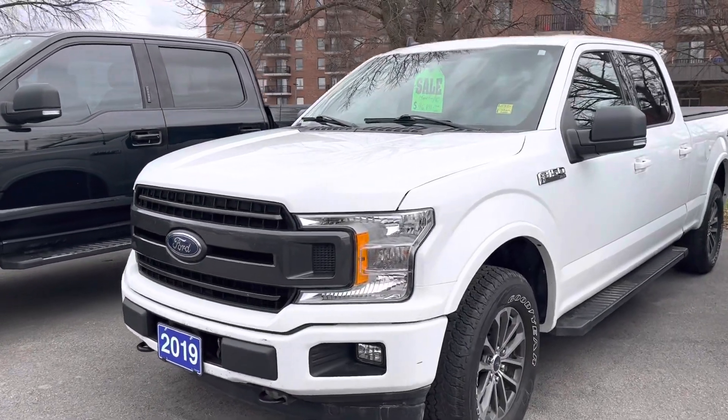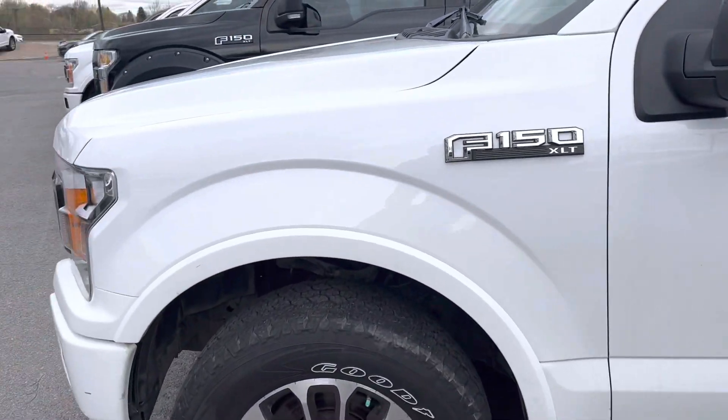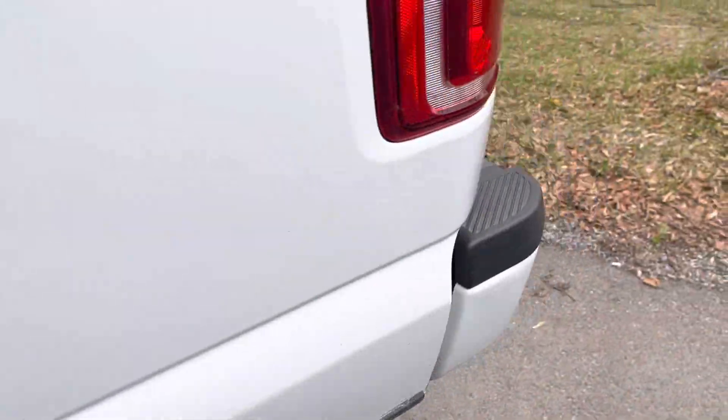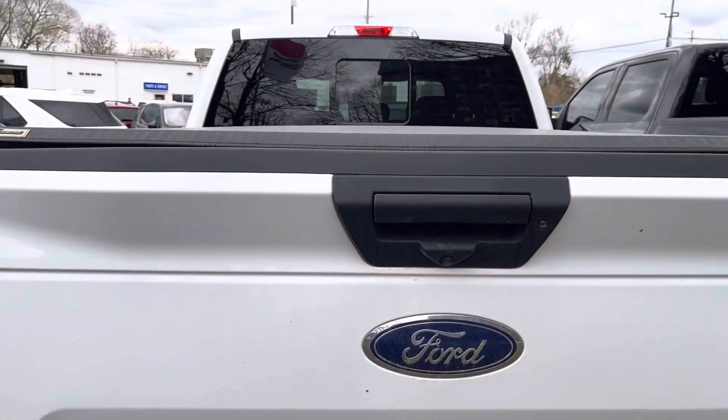Quick walkover of a 2019 F-150 XLT — this has the sport version, no chrome whatsoever. It's got a six-and-a-half foot box. Taking a quick walkaround: it's got four-pin and seven-pin wiring.